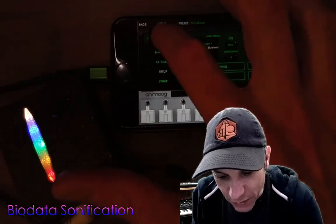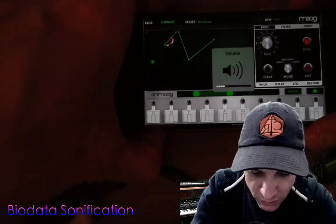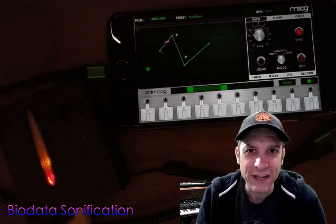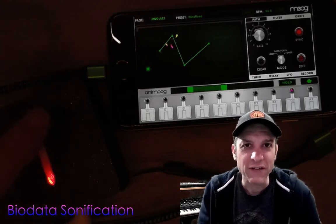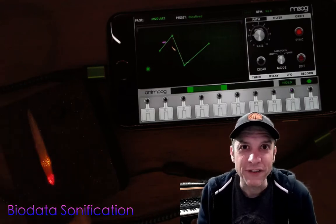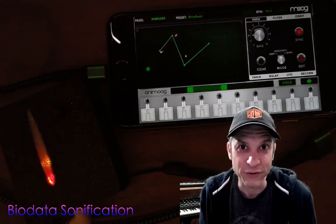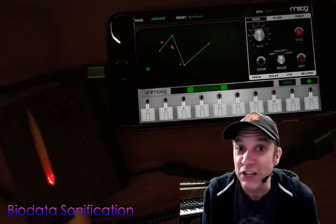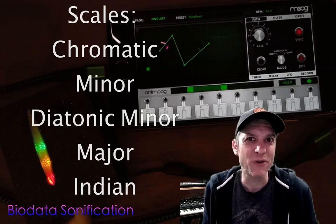I'm going to go back to the modules. Let me turn the volume up on the iPhone and you should be able to hear music. As I adjust the knob on the biodata sonification device I can adjust the sensitivity of the electrodes, giving us slower, fewer notes. By default, the device outputs a chromatic scale, meaning any of the normal 12 notes could be output, but there are settings in the device to allow us to change to a specific scale — for instance, a minor scale — to make a more pleasant sound.